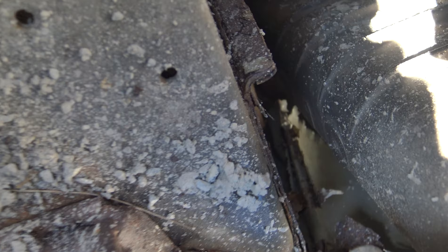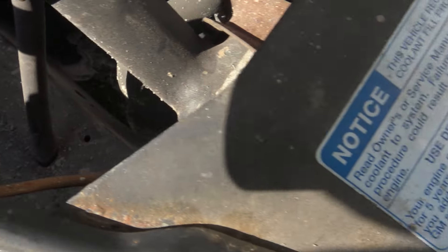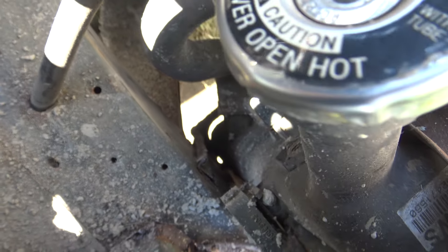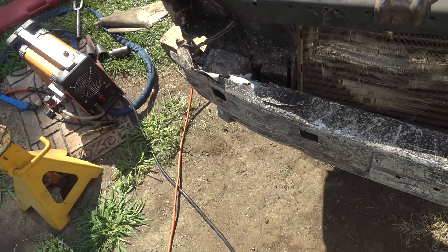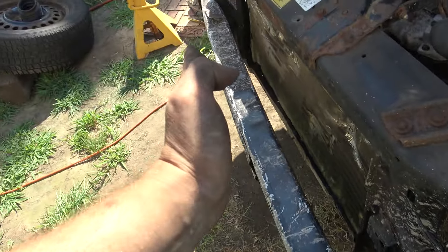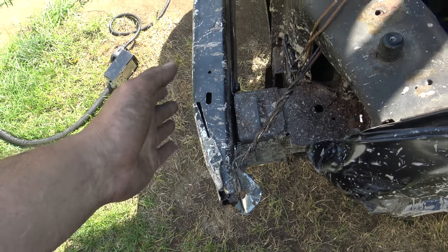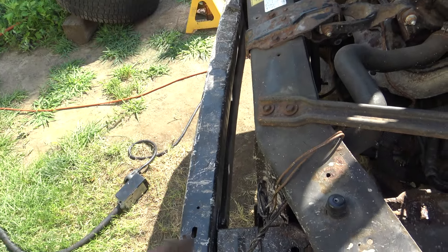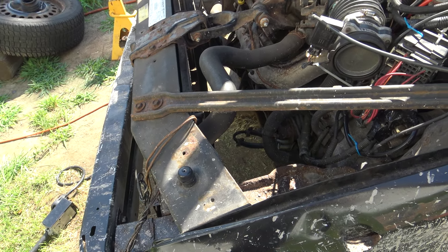I just realized the crush box is getting pretty close to my radiator — it actually pushed through the core support at the bottom. It looks like it's going to miss the radiator since the radiator can be pushed backwards, so that's good news. I don't want to pull it out because it's already nice and packed in there tight and I don't want to mess anything up. This side is at an angle, so hopefully I can favor this side a bit more to push the crush box in and have a nice flat hitting surface.